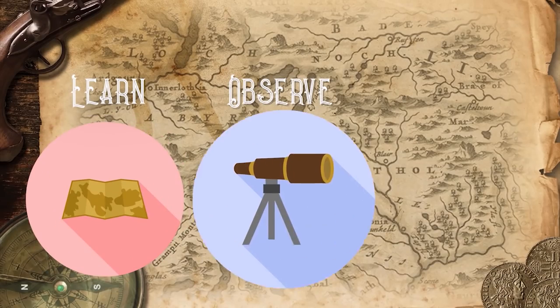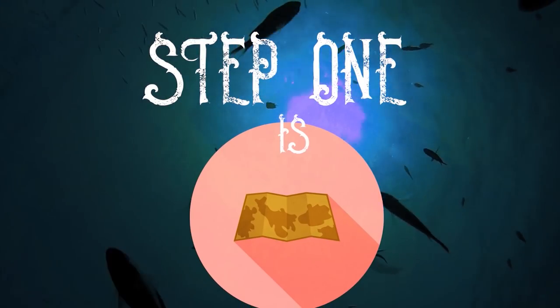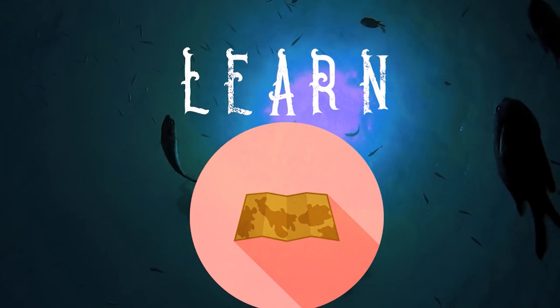Learn. Observe. Face. Whenever I'm scared to try something new I always try to learn as much as I can about the thing that I'm scared of. So Grub-a-dub, what can you tell me about this strange guacamole nonsense?